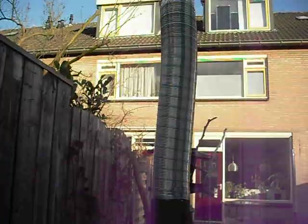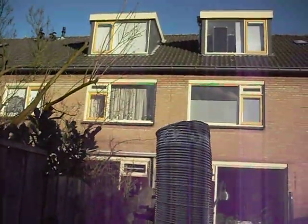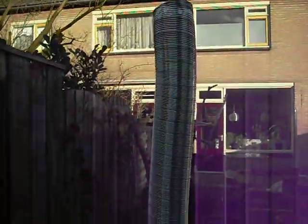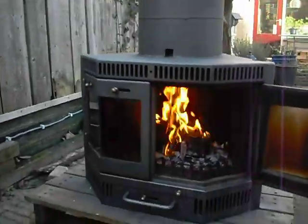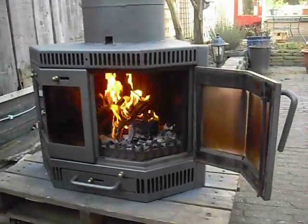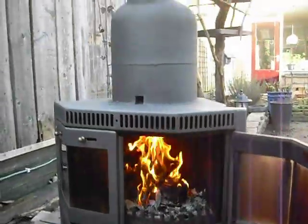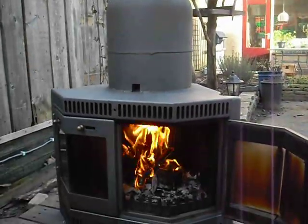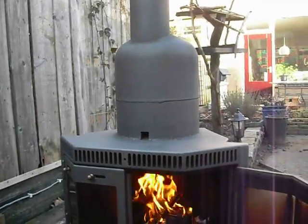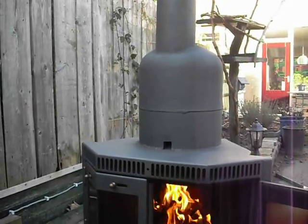I put a chimney on top. You can see the heat coming out but no smoke, or hardly any smoke. I fired it up about a few seconds ago, put some lamp oil on it so it would burn faster. And as you can see it already has a very big draft. It's pulling in flames on top into the vessel like a rocket stove.